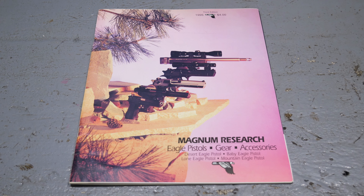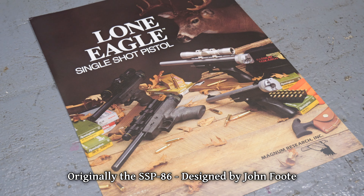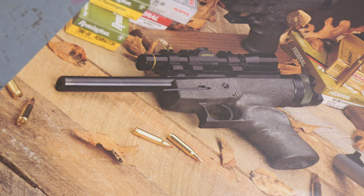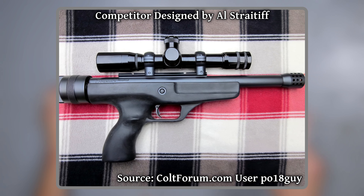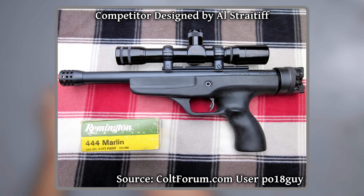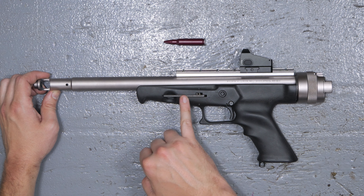Before Magnum Research picked up this design, it was sold as the SSP-91, and the design goes back even farther than that to the mid-80s. There was also a different variation sold as the Competitor that had a fair few differences, the most significant of which was incorporating the charging mechanism into the rotating breech, so there's no separate lever.